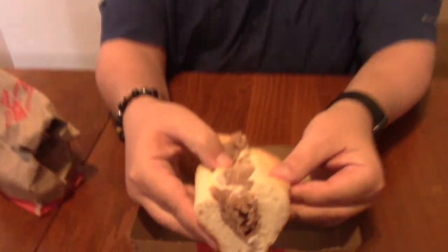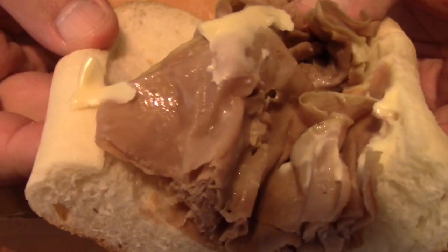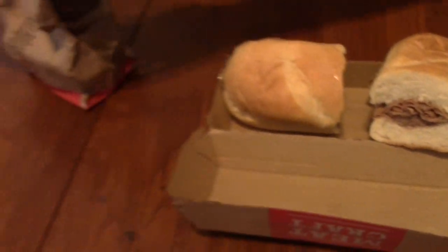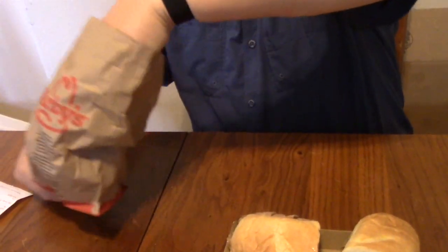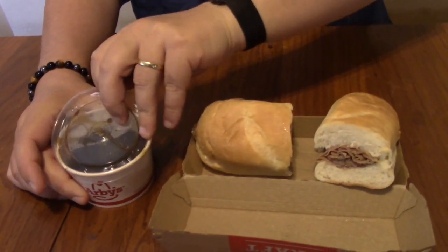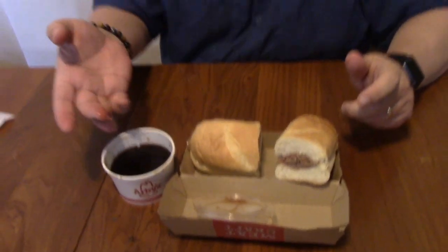So as you can see with the French dip, there's cheese and roast beef, bread, and it also comes with quite a lot of au jus sauce for a sandwich. Oh man, that's good!